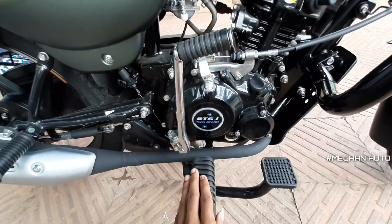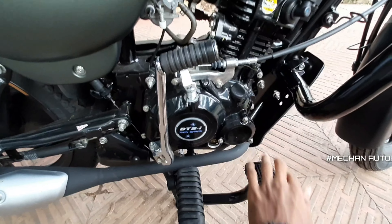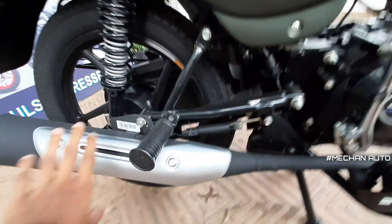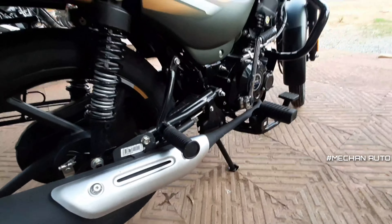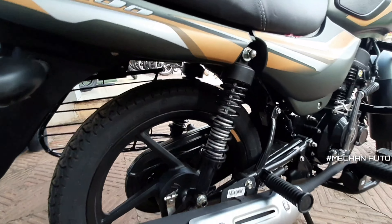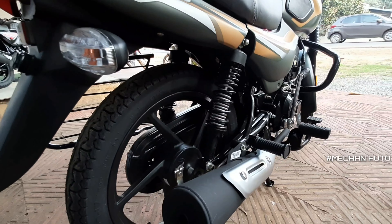The footrest is here. The pedal is the brake. The silencer has a cover. The rear has a spring suspension.